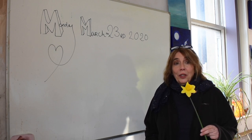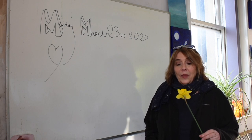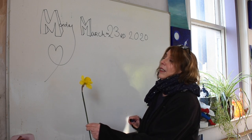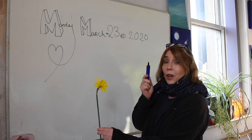Hi there. My name is Ruth and I'm going to draw a daffodil for you today. You might be able to have a go at this at home. I'm going to look at it — very important to look at it. I'm going to look at it side-on at a nice angle, and I'm going to take a line for a walk.